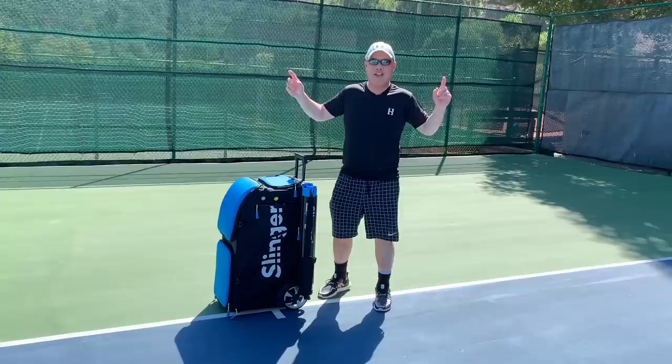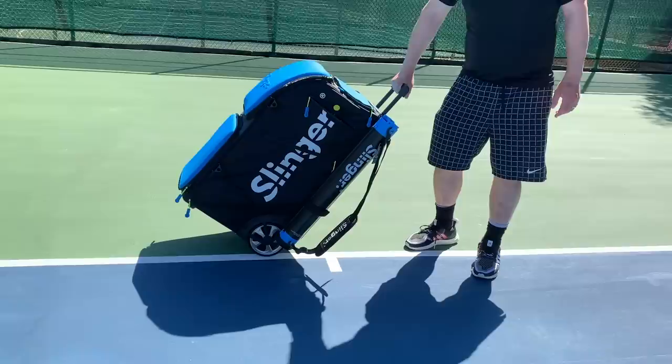Welcome to Tennis Spin, where we put our spin on your tennis. Today I got a new toy — my new Slinger.